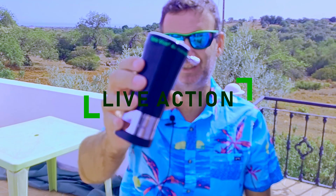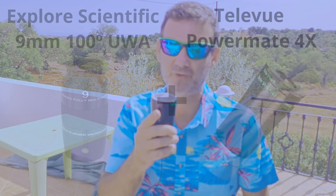Will you benefit from buying this Powermate? Check it out, stay tuned because I will show you how it benefits you for imaging and for visual.